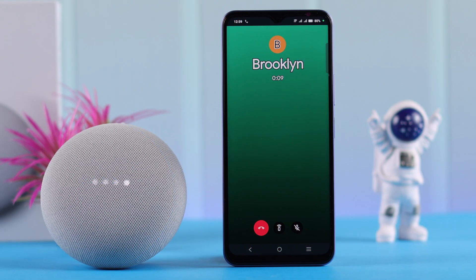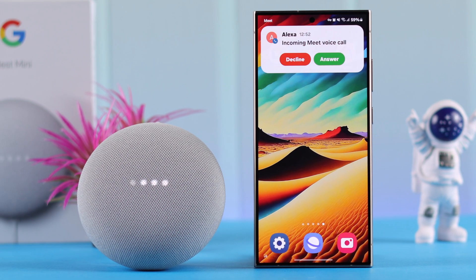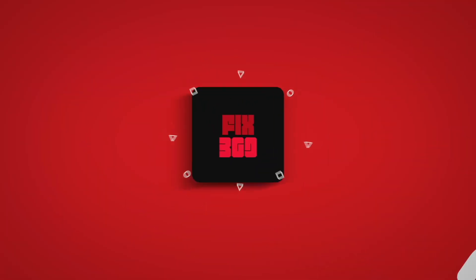Hey Google, end call. And that's how you can make hands-free phone calls from your Nest Mini second generation. Thanks for watching.